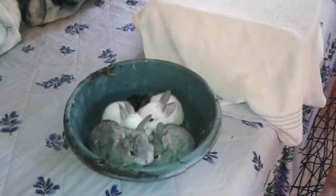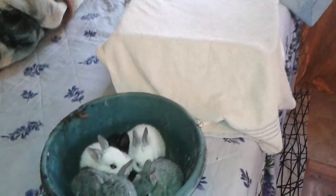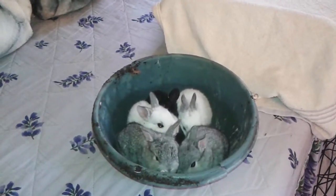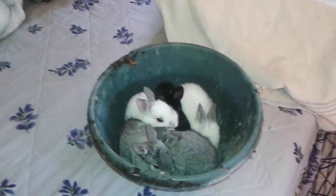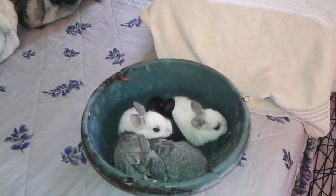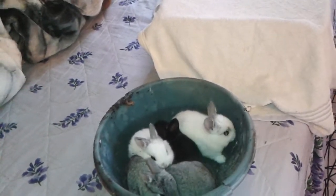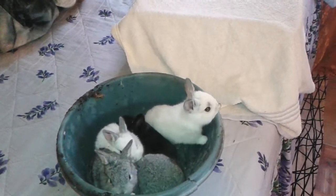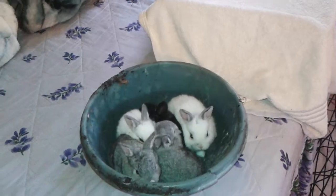Hey guys, I have a quick update on the baby bunnies. All you guys know that the baby bunnies were in the house out there that we got for them. They're now three weeks old and they're starting to get out of the nest and exploring.